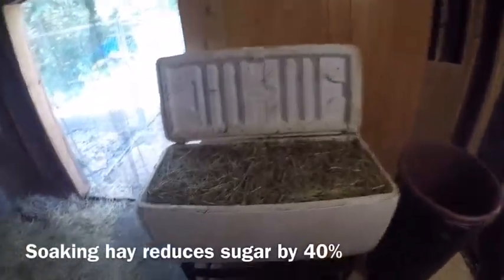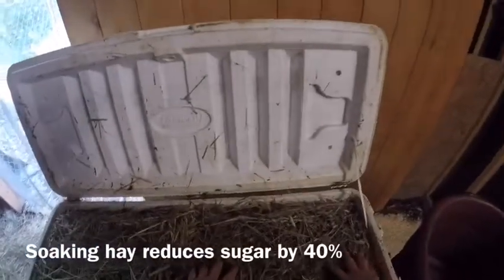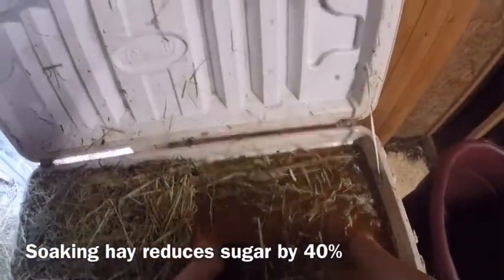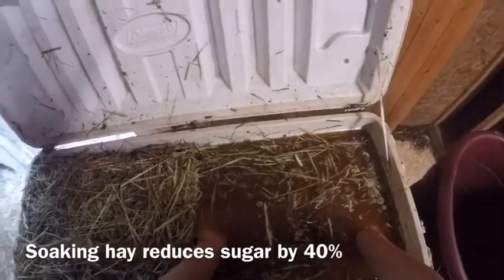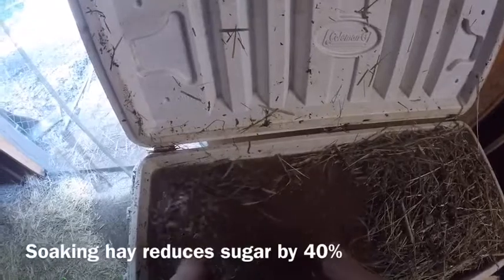Okay, here we are back at the coolers. Let's take a look at what's happened. Take a look at this water — it was clear, nice and clear before. Look at how brown it is now.